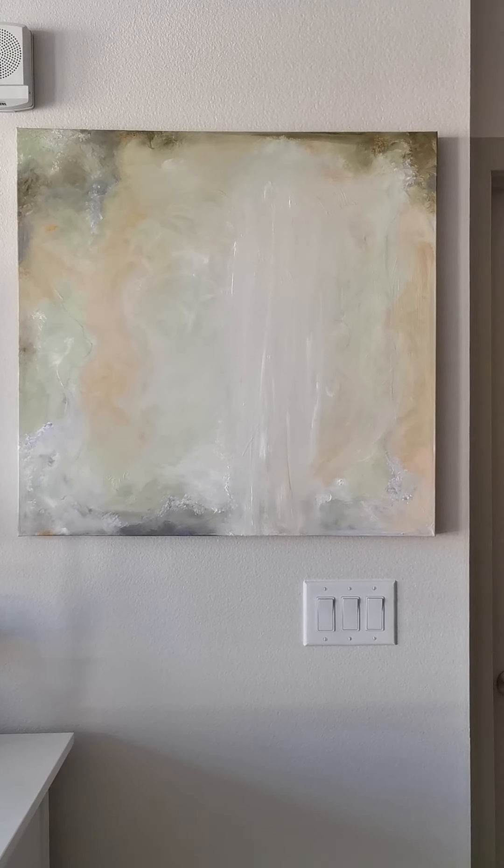All of these details — if you ever have time to spend with this painting in person, you will never be bored. It's really a stunning painting. It's so beautiful and hard to capture, so I'm doing my best here. I also wanted to show you that the sides, like on all my paintings, are beautifully finished.